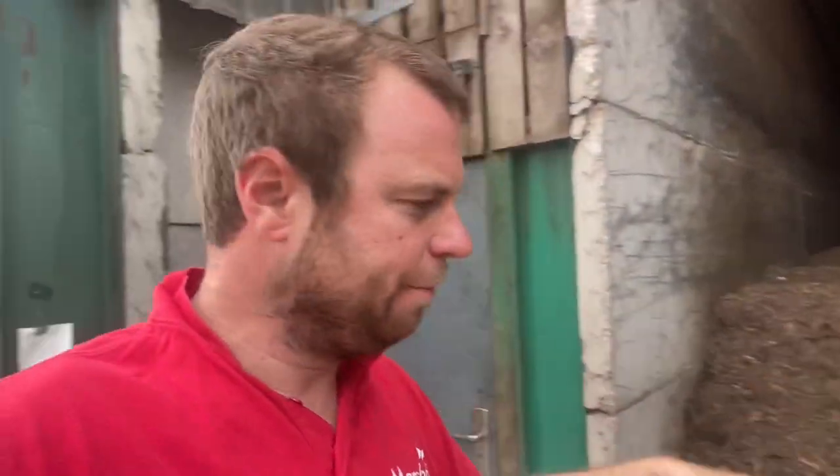This door's leaking air - the seals don't seem to last long at all. It's the air pressure for the drying floor that's blowing through the wood chip. I think I could put something on the inside that'll last longer and won't dry out. I'm going to shut the fan down and have a proper look at it.